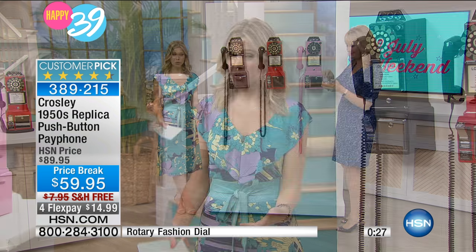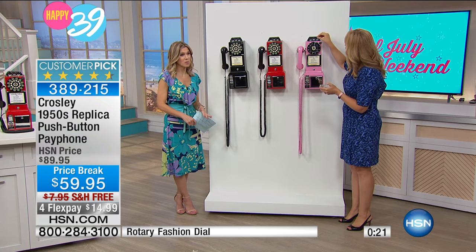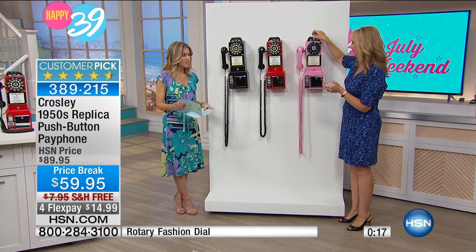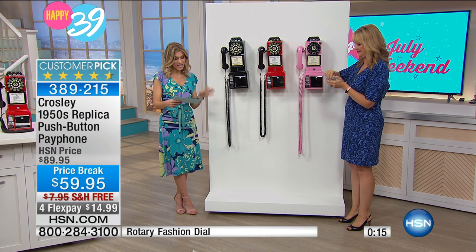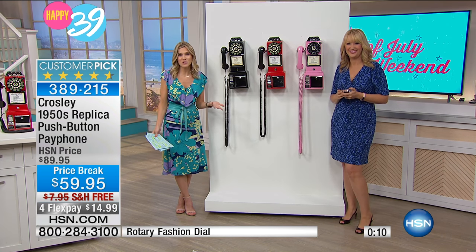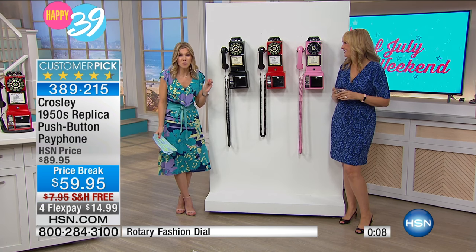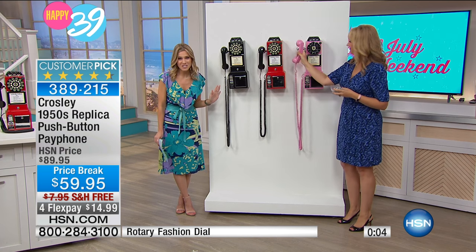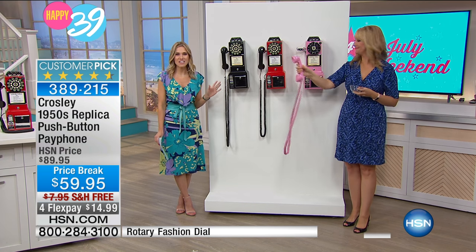To this day, this American company creates beautiful replicas with such attention to detail. To know that they're able to bring something like that to your home — we have it in black, in red, and very limited in the dull pink. This probably will go — it may be our only airing. We have less than 200 total, and it's our only airing this entire weekend. It is a customer pick, so go read the reviews if you're even a little bit skeptical. This is one of those things nobody else is going to have — it's unique, it's different.